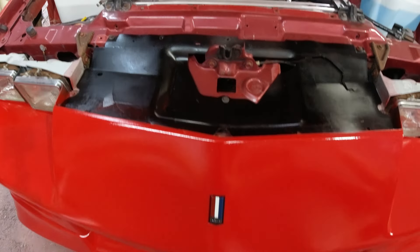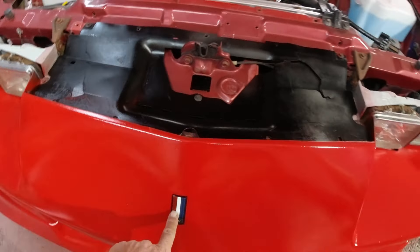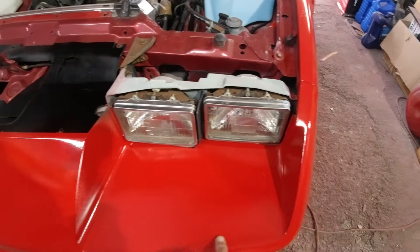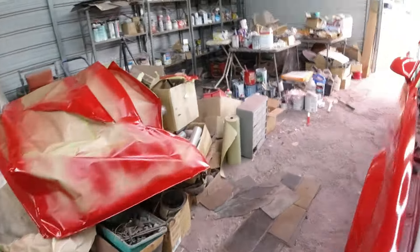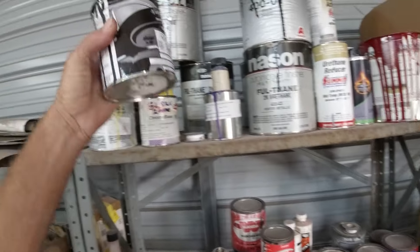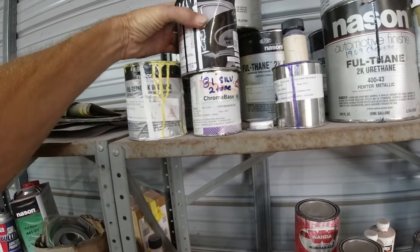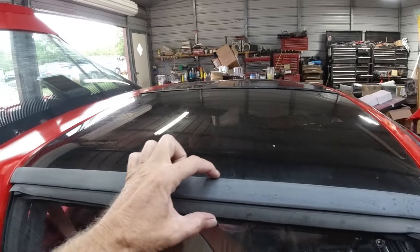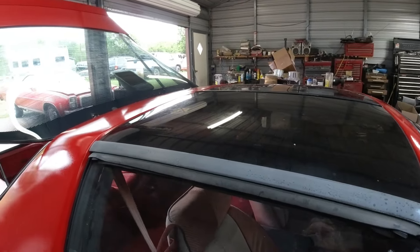Got the new hatch emblem — that was like 30 bucks plus shipping, 35 bucks total. I painted that busted-up piece black and had to take it off anyway to put the emblem on because there are two little nuts on the back. I want to paint this area black in here and paint the grill flat black. Got some matte black from my local paint store — there's not very much left but enough to do what I need. I want to paint these pieces black too and take the T-tops off to paint them separately.